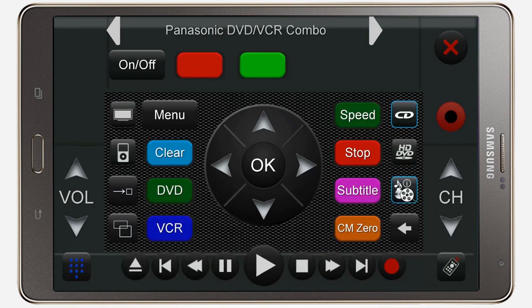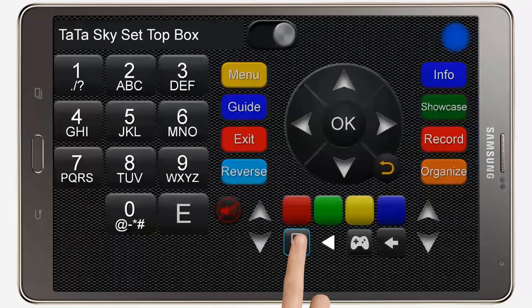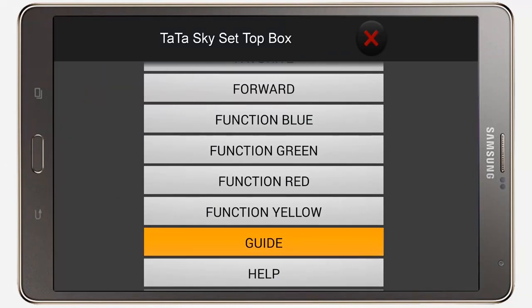Use the buttons at the top to navigate across individual remote controls. Here's a set top box remote control. Two views are available for this remote, and all functions available in the remote are listed under a special menu.